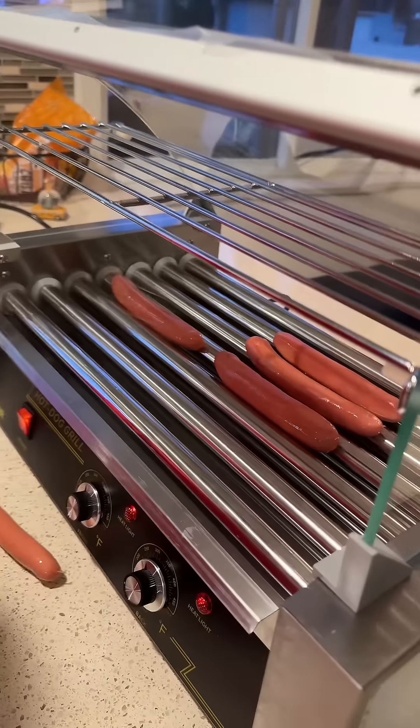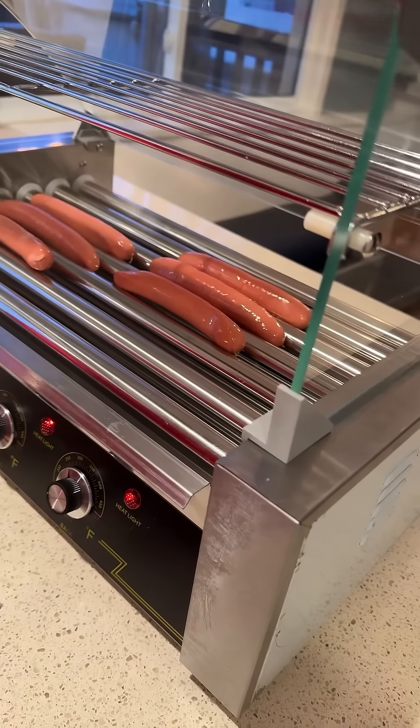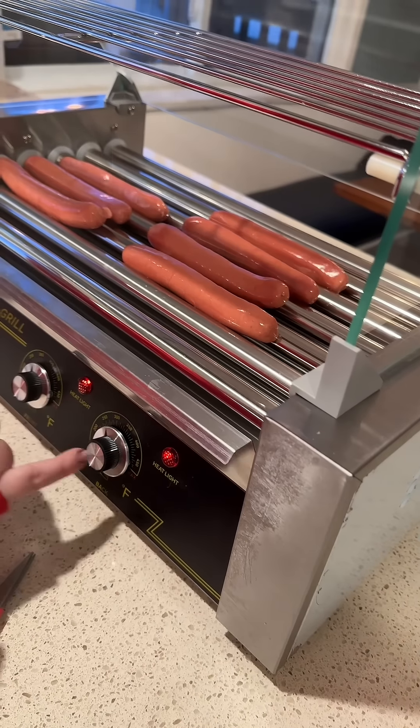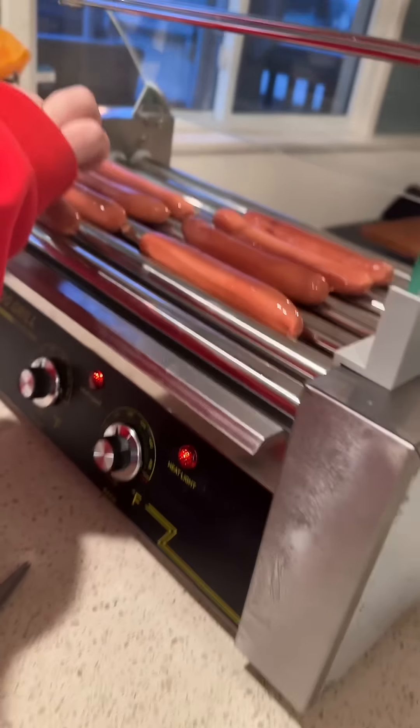Okay hold on — look, it even has a rack at the top. Those are for the buns. Wait, how does it work? Is it electric? Yes, it's electric and you can control the temperature in the front and the temperature in the back, and obviously there's an on/off button.